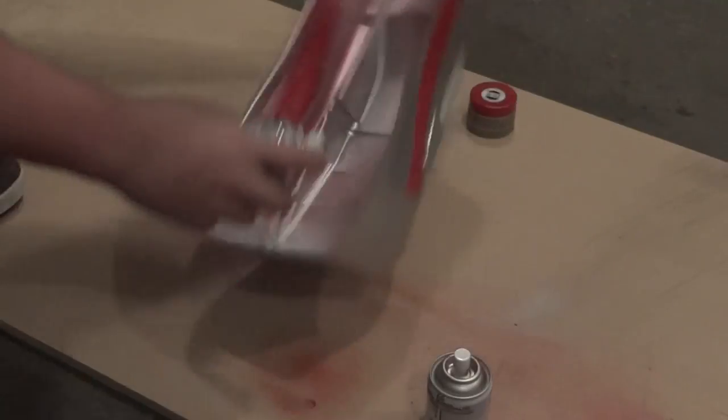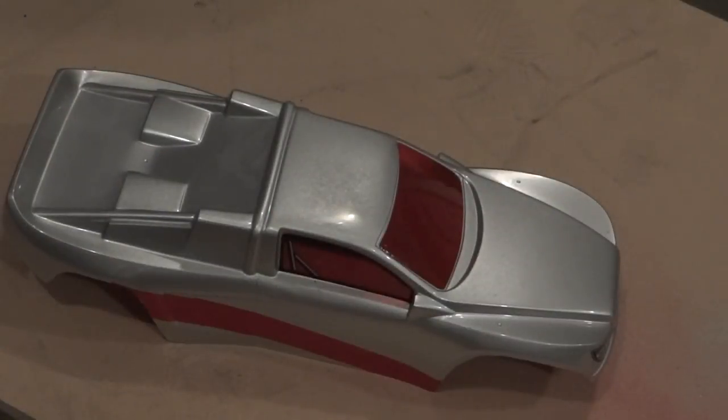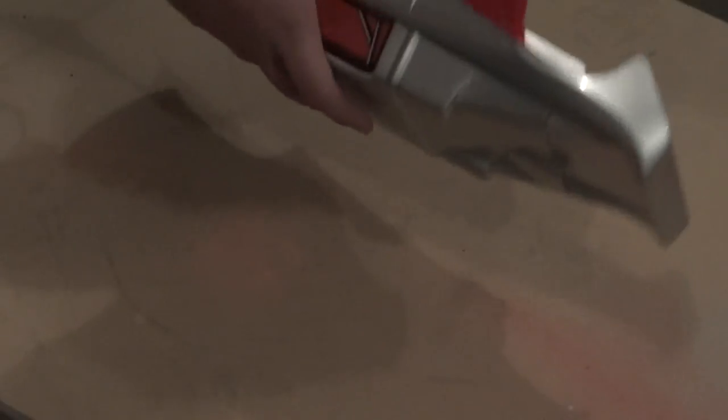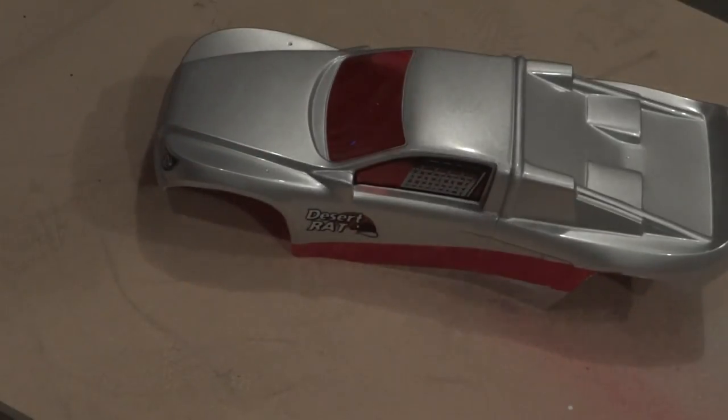I kind of jumped ahead a little bit. The camera was about to run out of battery, so I went ahead and cut it out. I painted in the windows with the clear tint. This still kind of has its water droplet effect going on, completely on accident. I put the stickers on, cut it out, and I think it turned out pretty good. Comment or subscribe if you guys haven't already, and bye.